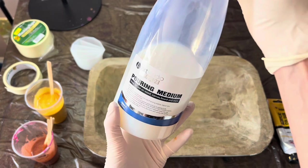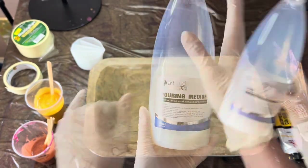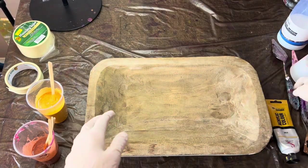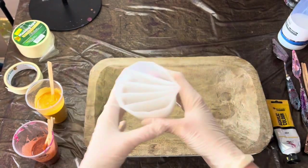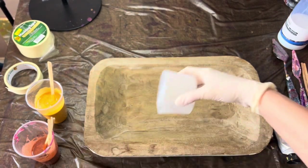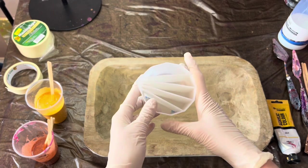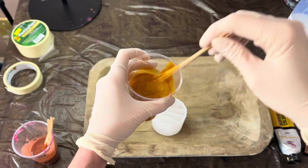I've mixed all my paints with Art Studio pouring medium. I also decided I'm gonna be using a dirty cup / split cup pour for that, because I think I might get a nicer pattern with that. Okay, so let's begin.